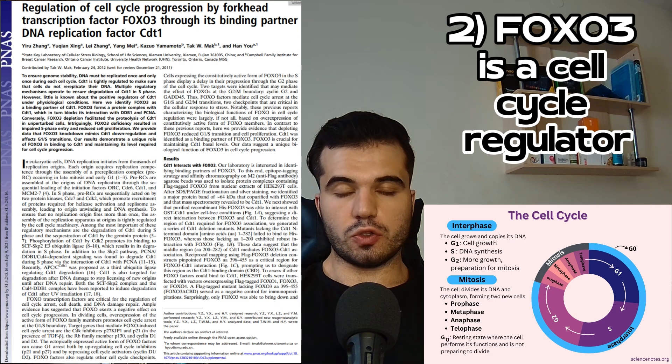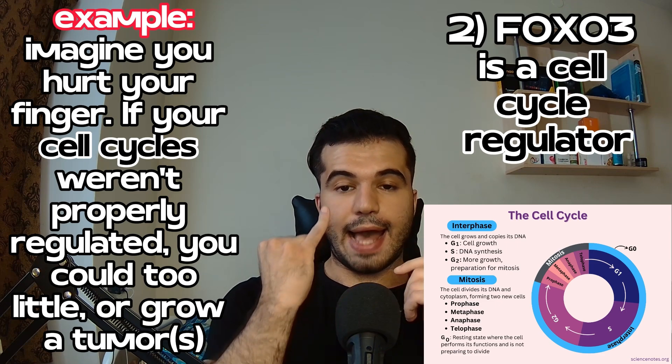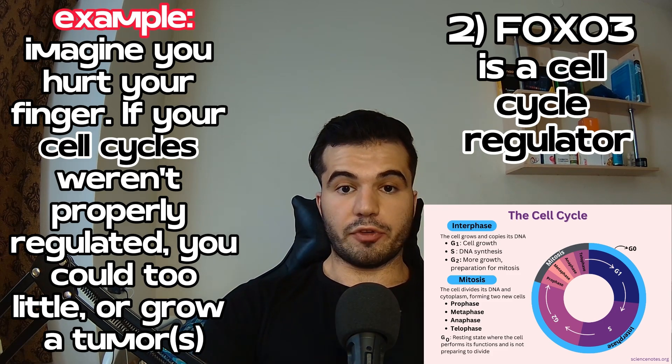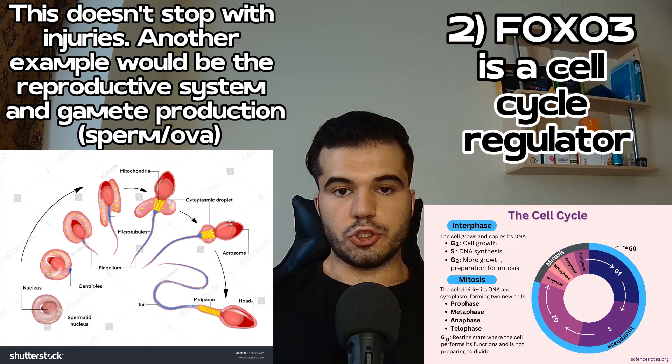The second function is cell cycle control. Your cells are usually in three states: resting, in interphase where DNA replication is ongoing, or in cell division. Controlling the cell cycle is important — for example, after injuring your finger, you want an adequate amount of cell division to heal the injury, but not so much that you grow a tumor, and not so little that you don't heal at all. FOXO3 encodes the Forkhead Box O3 protein to ensure an adequate cell cycle, including in the reproductive system.